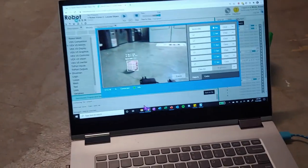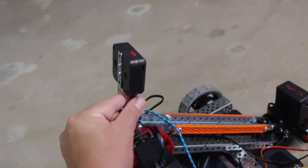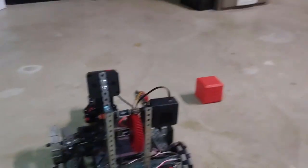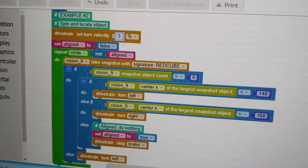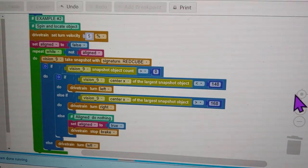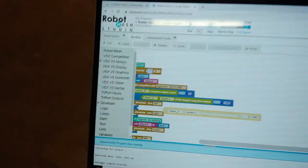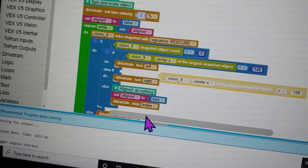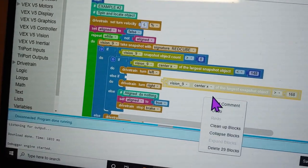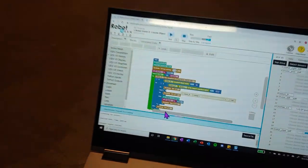I'll close out of here and pull the cable out. I'll position the robot so it's not initially facing the cube. What will happen is the robot will take a snapshot looking for the red cube. If it finds the cube, or at least one instance of it, it will try to align with it. If it doesn't find the cube, it's going to turn left.